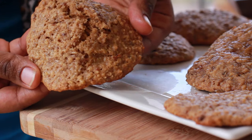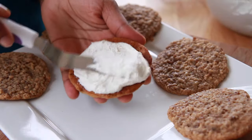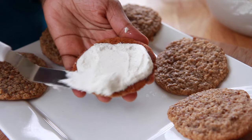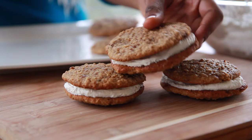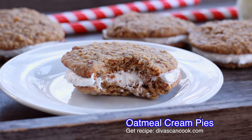Hi guys! Today on D-Wisks & Cook we are making these soft and chewy oatmeal cream pies. This is like a blast from my childhood because I used to nail these things back to back. I used to love Little Debbie's oatmeal cream pies so I had to get my homemade fix. I hope you guys enjoy the recipe.